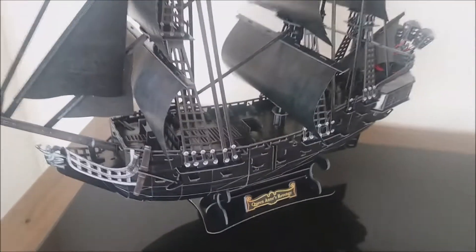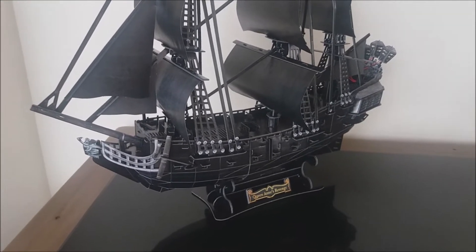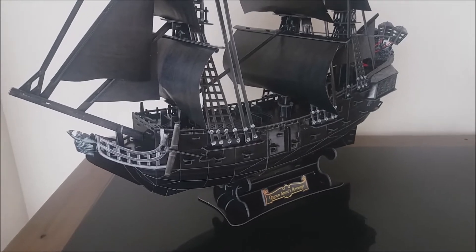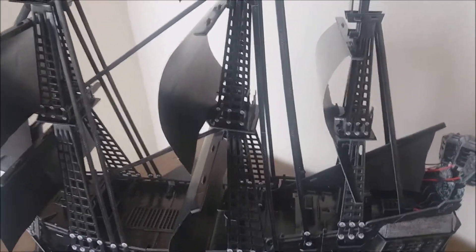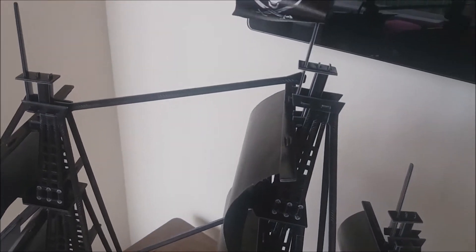I found it quite straightforward to build — extremely relaxing and enjoyable, almost meditative. It was an absolutely brilliant experience. The masts and sails were a little more temperamental and a couple of times I nearly lost the plot, but I got it done and it was worth the wait. Absolutely beautiful ship.